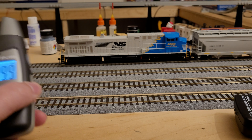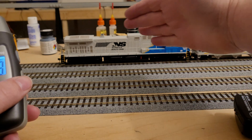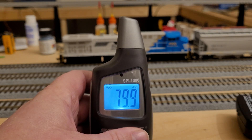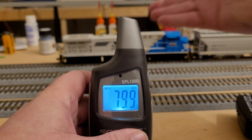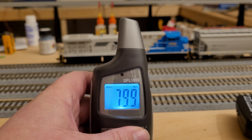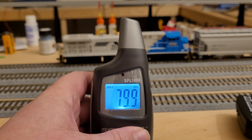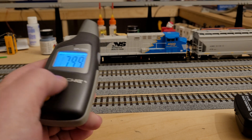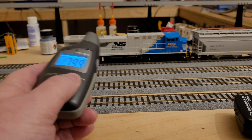We're going to stick with using the inner track, being right in the center of the locomotive, so it's on camera and we're following a consistent process for each locomotive. We'll have both an idle setting and a whistle or horn setting. You can also use this to essentially volume match your engines.